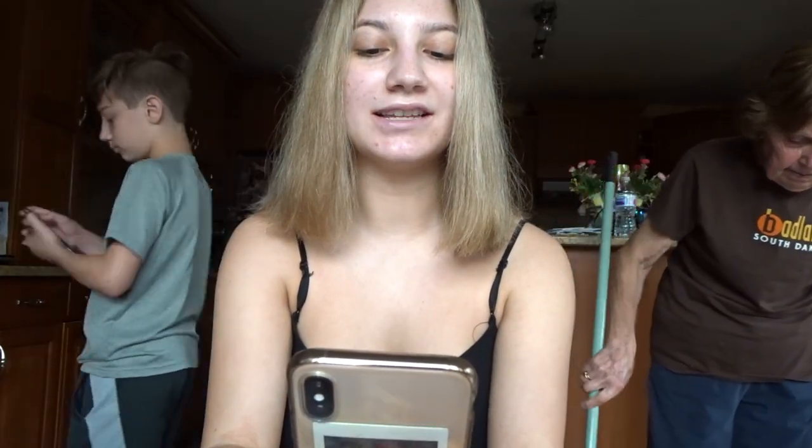Tornado warning in this area until 5 PM — take shelter now, check local media. Like I said, my mom's not a professional. I just really wanted to get this done. I might get it fixed tomorrow, but it's already really short, so how much shorter are you gonna go? If you guys like this video, give me a thumbs up, go subscribe, and hit the little bell button so you know when I post.